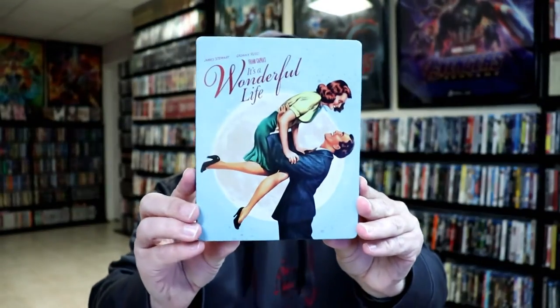I'm going to go ahead and remove this from the wrapper, and we can take a closer look at this steelbook. I've got the wrapper off and the J-Card removed. Here's the front of the steelbook.